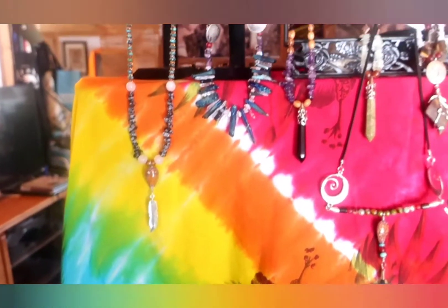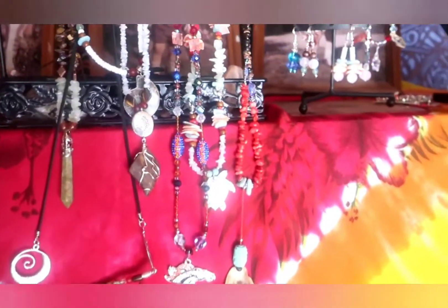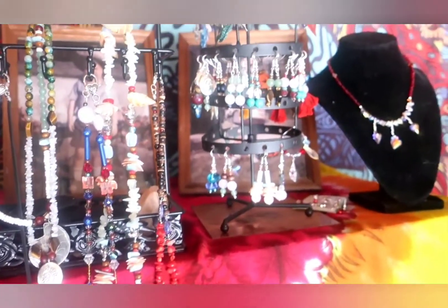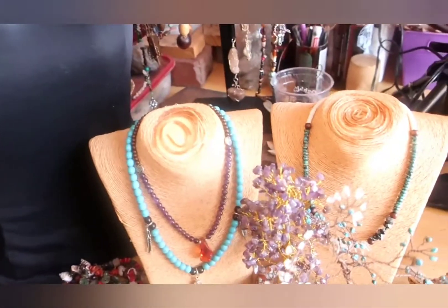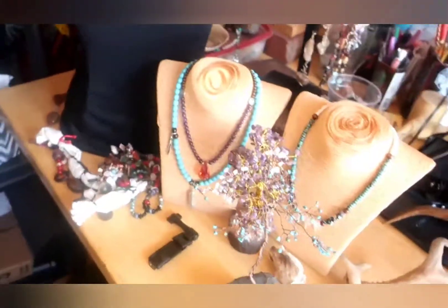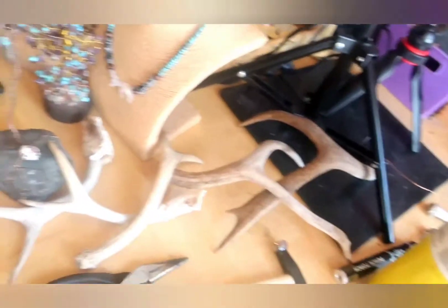Hey, how's everybody today? I came up with something this morning and I just want to show it to you because it's really interesting — it'll be interesting for any of you people out there who are interested in copper work. I want to make a video to show you my process of how I got there and where I'm going.